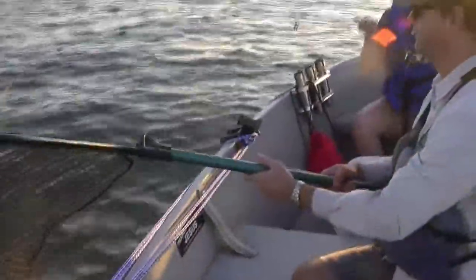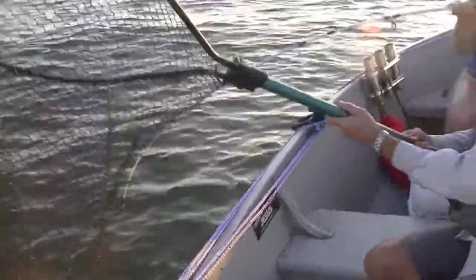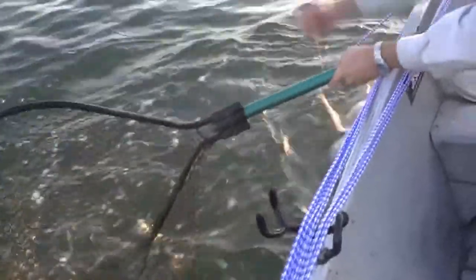Most of the Ugly Stick Catfish Rods we've owned have lasted at least seven to ten years, but they do break at some point. The Ugly Stick has a seven year warranty and we've never had one fail within the warranty period. We like to use them with braided line.